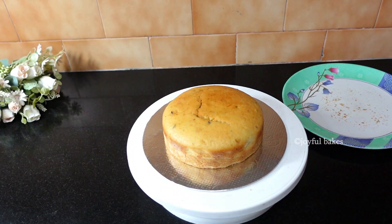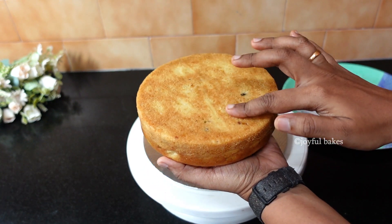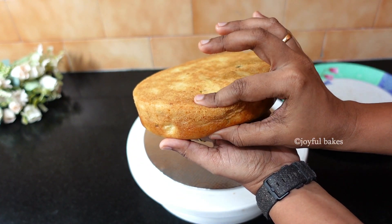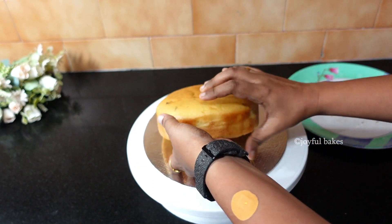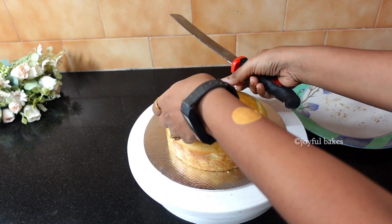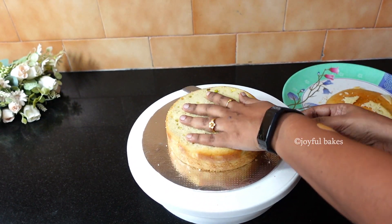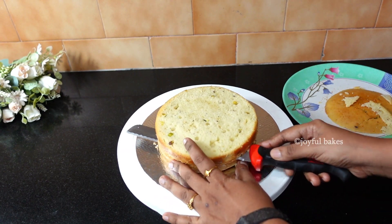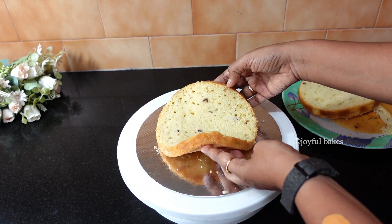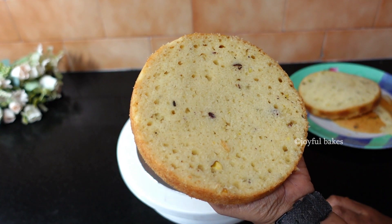Let the cake cool in the tin for 20 minutes, then remove it and let it cool completely. Once cooled, cut the cake into two layers. As you can see, this is a wonderful cake — so soft and moist with a very good texture. It doesn't taste like an eggless cake at all. You can add yellow food color to the batter, but I kept it natural. I simply love the texture of this cake.